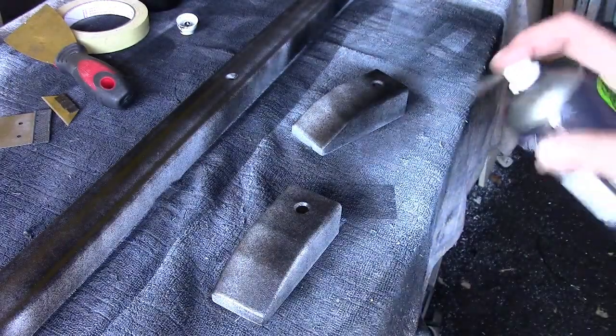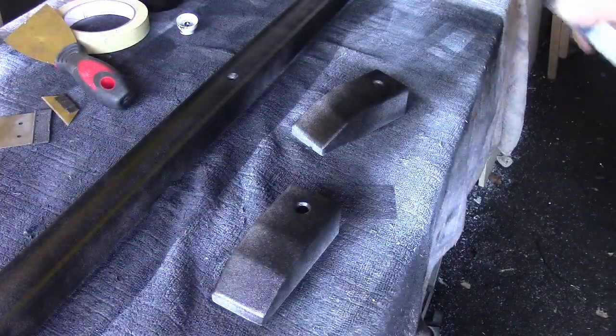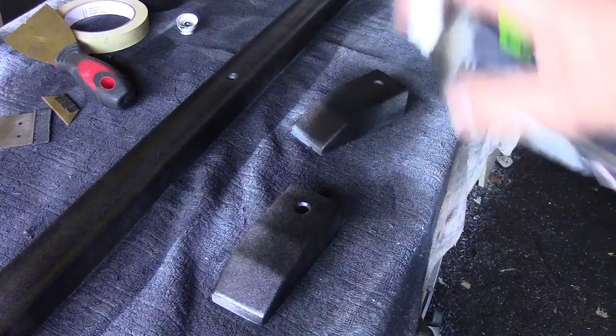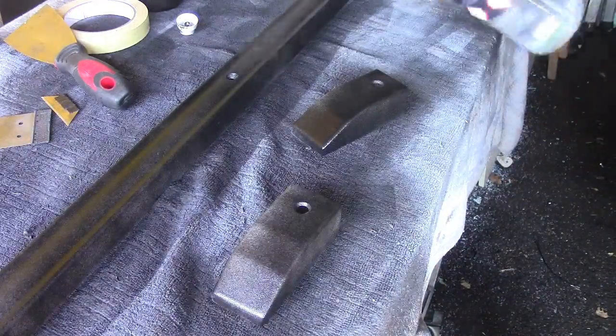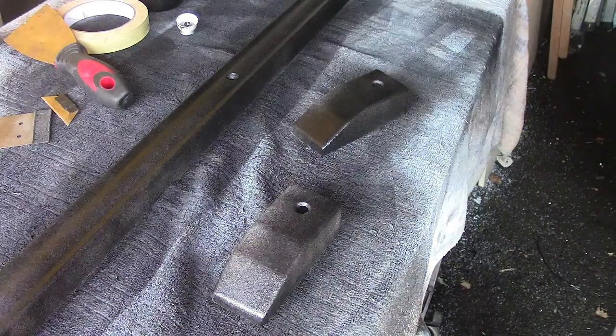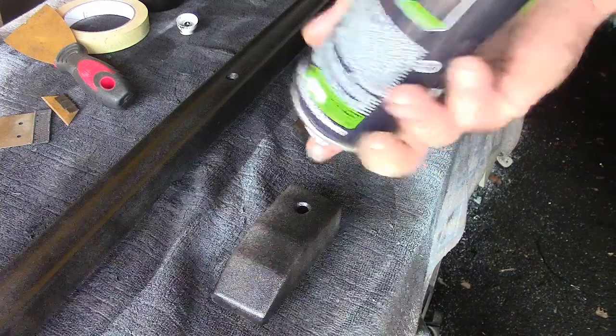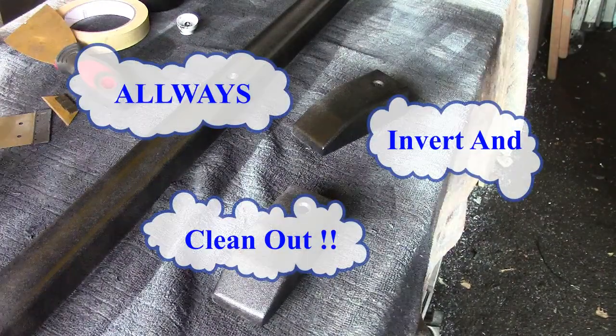Let's turn this around and give it another light coat from this side. Remember to get all the bottom bits. And invert and clean out — don't forget to invert and clean out, people.